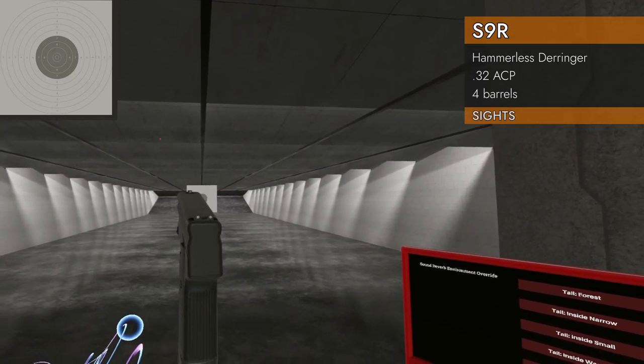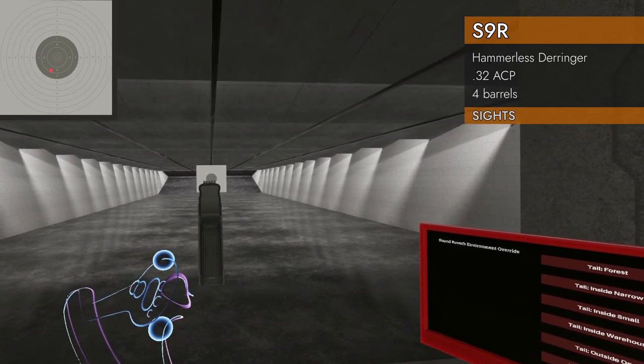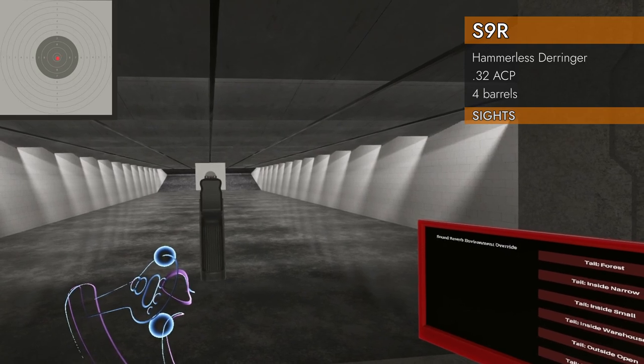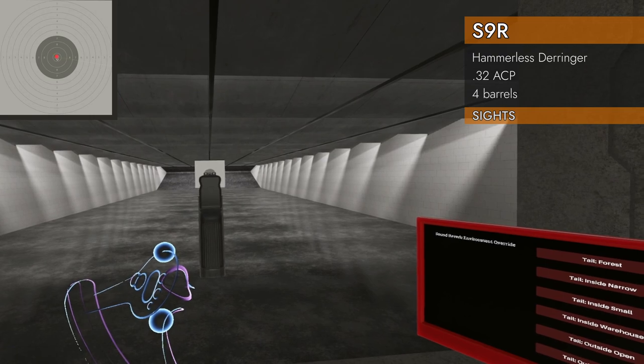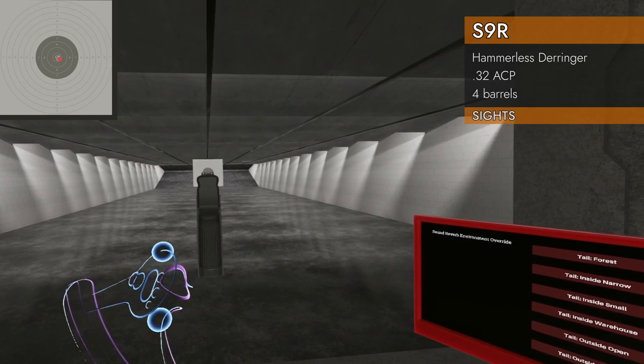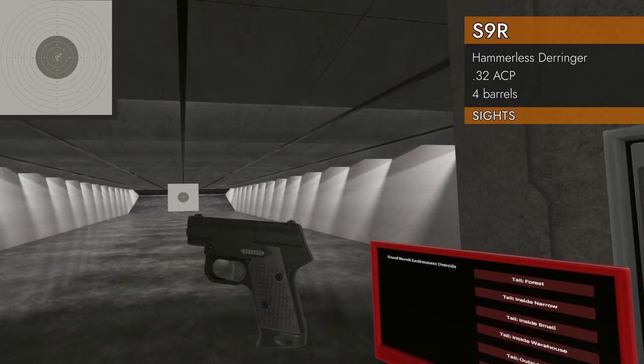Let's check out the sights. Of course we've also got the laser, but we've got some white dot sights that are really nice. You don't really need them with the laser, but they are really slick. That is about as good as you're gonna get for sights on a derringer. Yeah, that'll do just fine.